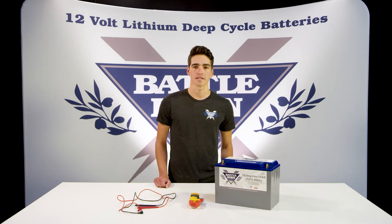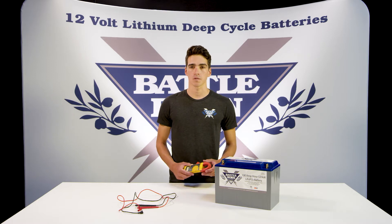Hi, my name is Austin. I'm with Battle Born Batteries and today I'm going to be showing you how to check the voltage on your battery with a multimeter.